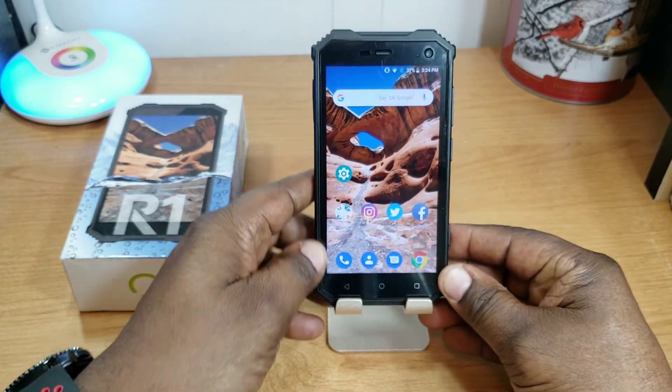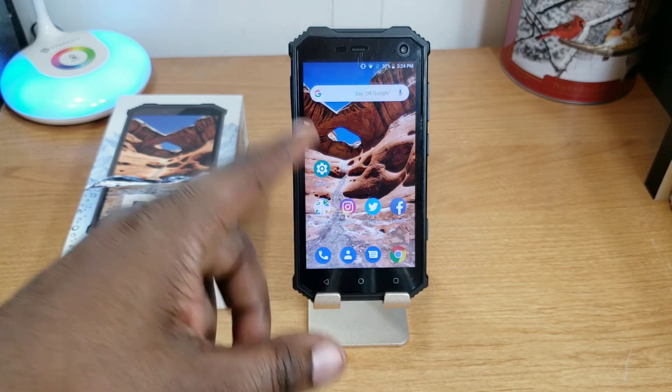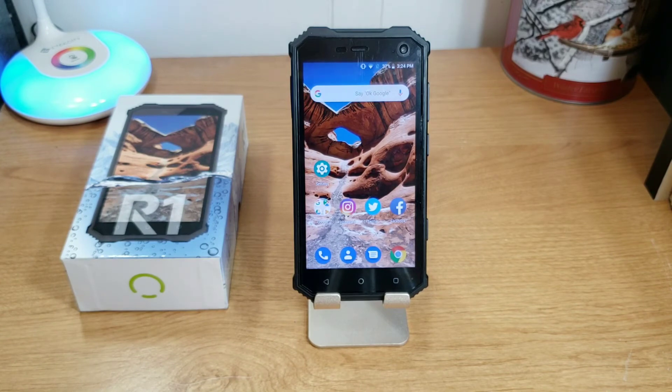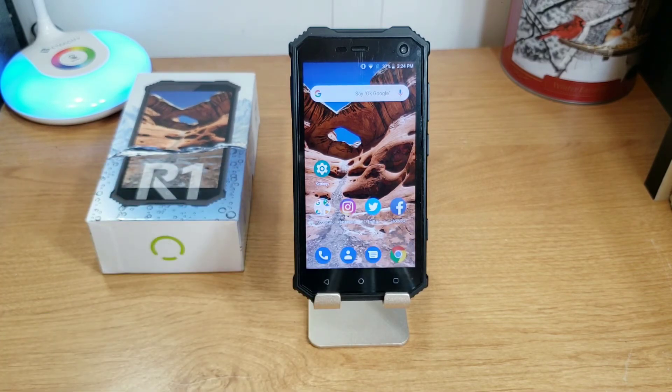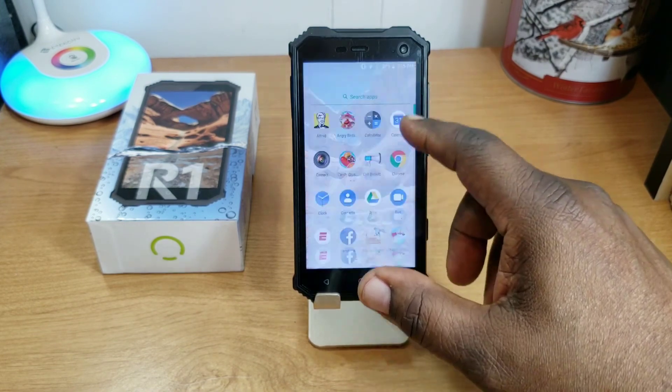To wrap up, I'd say this device is for maybe some kids who need a device to play a few games and do social media without worrying too much about it breaking, since it's a rugged-style device. Or give it to your parents or someone who doesn't necessarily need a high-end device — just a smartphone to keep in touch on Facebook and social media. I work with a guy who still has a flip phone and just needs a phone to make calls — this would be perfect for him.